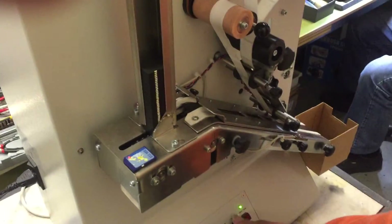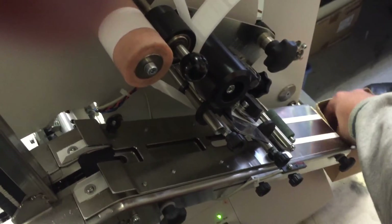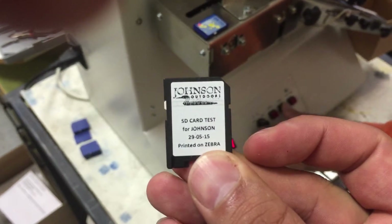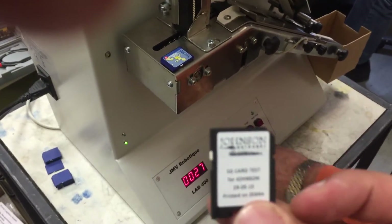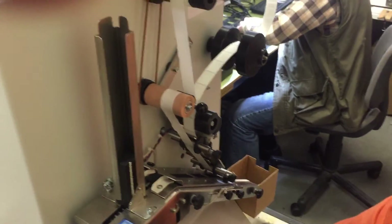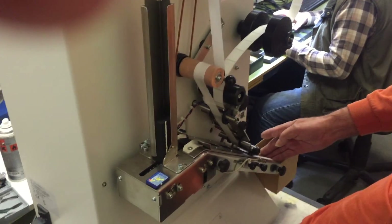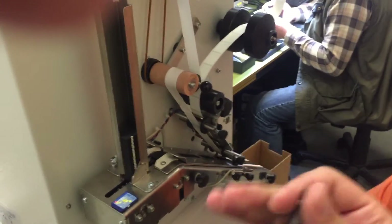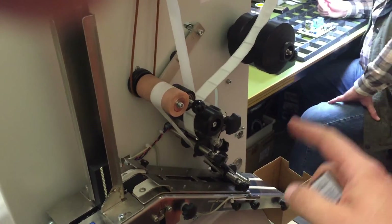Let's say you have 5 production orders of 200 pieces each. You can just print the first 200 pieces, then the second 200, then the third 200, then the last batch — let's say the last batch of 100 printouts. You'll have here the remaining 35 to 40 labels in fact.